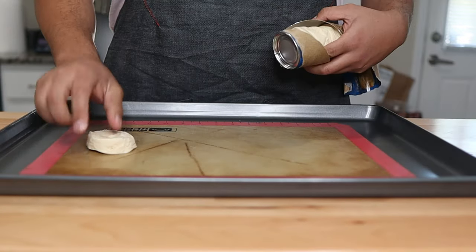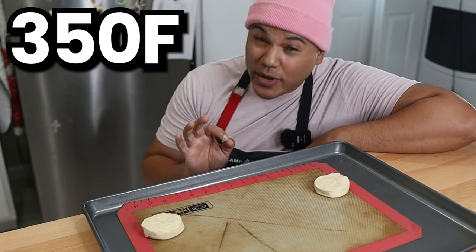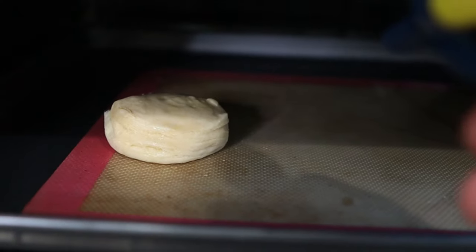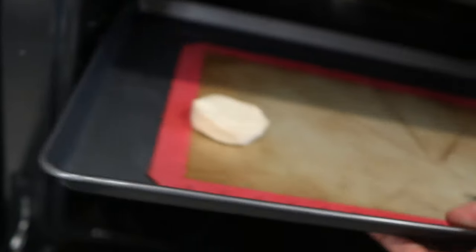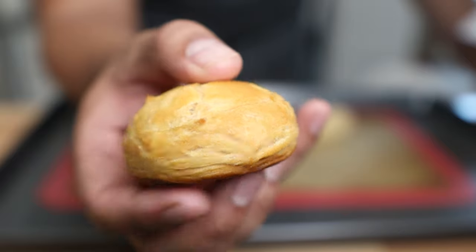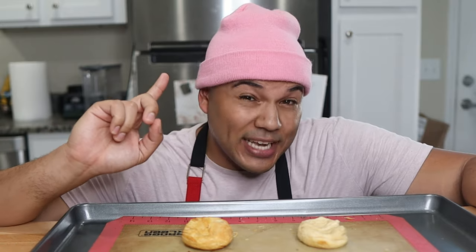The second mistake is over-spraying your meat. I see this mistake all the time, especially on barbecue YouTube Shorts and barbecue TikTok, and I'll show you exactly why this is such a huge problem with these biscuits. This is my biscuit and this is your biscuit. I'm cooking both at 350 degrees Fahrenheit for 15 minutes per the package instructions, but after the first five minutes, I'm spritzing your biscuit with water every one minute until the 15 minutes are up. As you can see, my biscuit is beautiful and golden brown — and your biscuit is soggy and depressing.